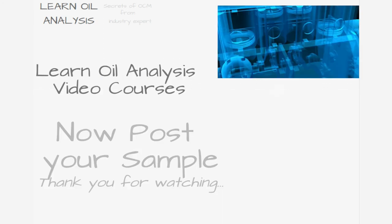Thank you for watching, and hopefully you feel far more prepared to take your next oil sample. To find out more about oil and fluid analysis, visit learnoilanalysis.com or subscribe to our YouTube channel. Thank you.